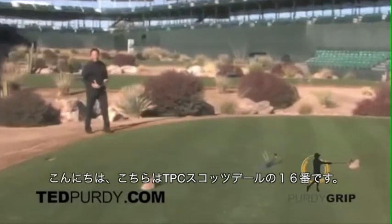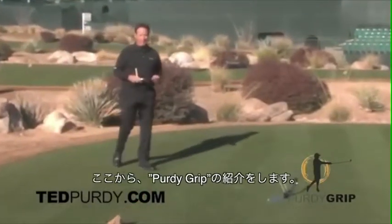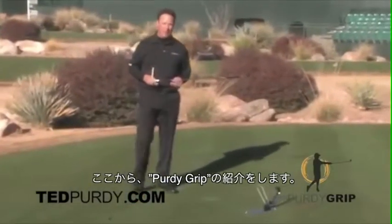Hello. Welcome to the 16th hole at TPC Scottsdale, home of the Waste Management Open. I'm here to talk about my new product, the Purdy Grip.